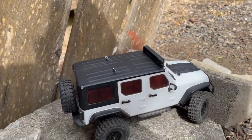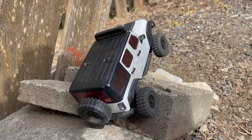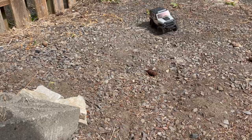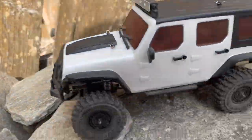High speed bump and grind, and across the line - hey, there we go! There it is.